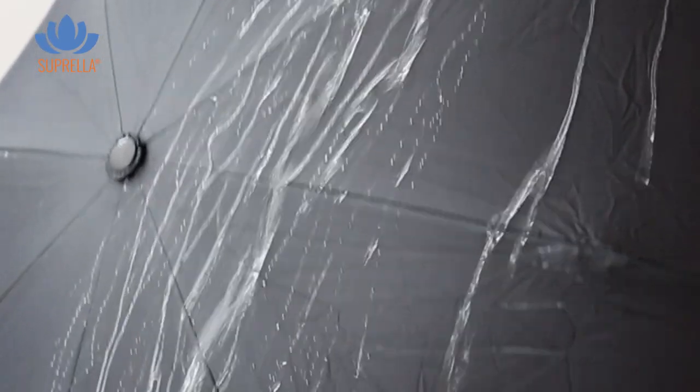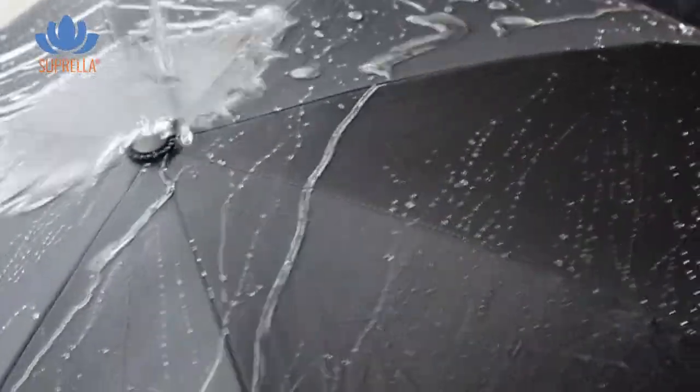Water repels directly from the surface due to the nanotechnology, and therefore no water is in the umbrella.